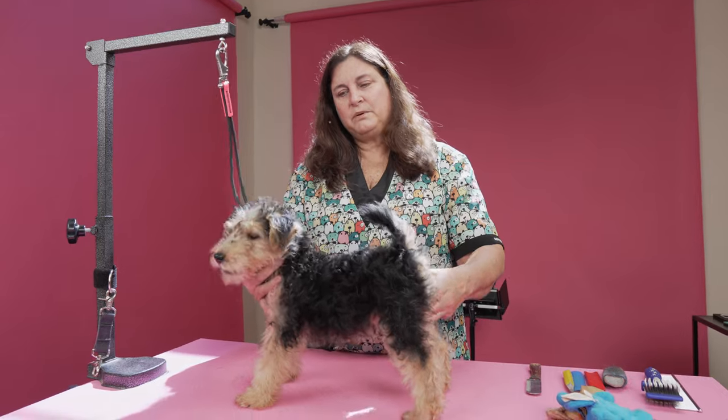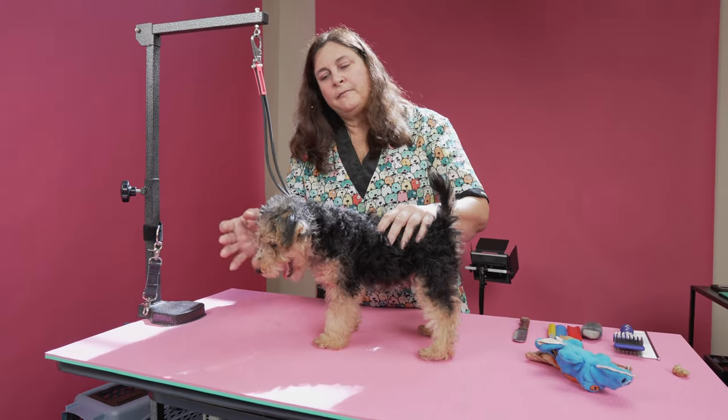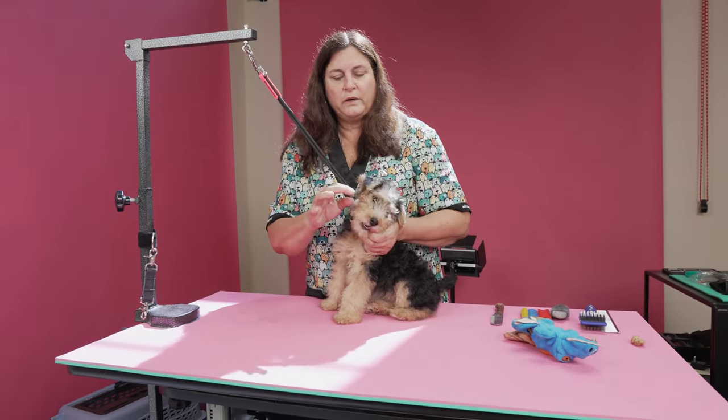Everything in these puppies needs to go bye-bye. Because this is puppy fluff, everything has to go — tail, legs, head, even the fall — until I start getting that wire coat in.